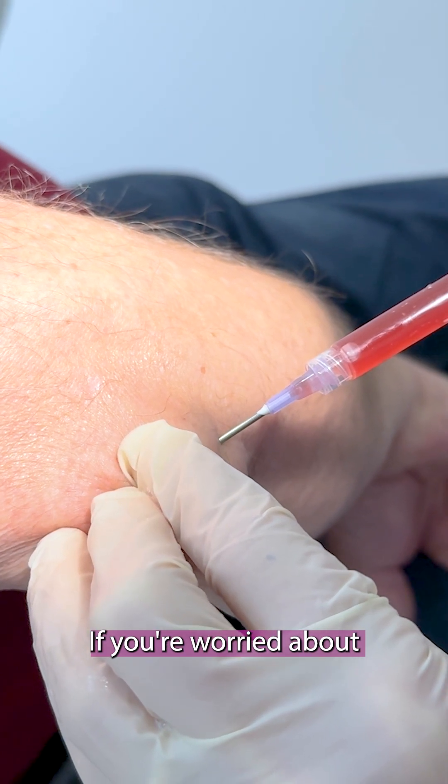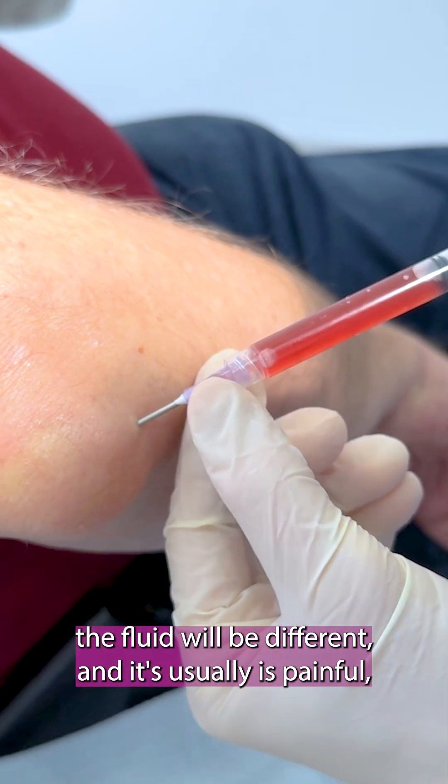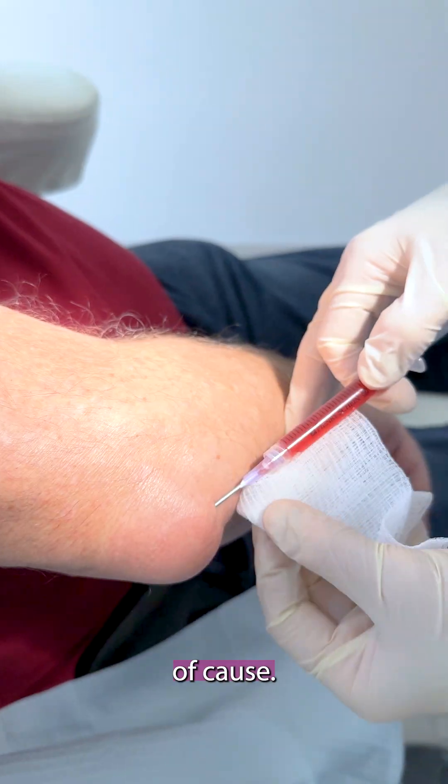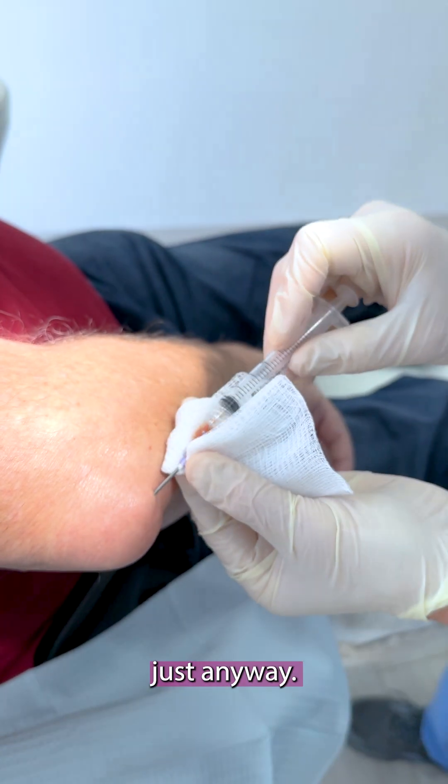If you're worried about an infectious etiology, the fluid will look different and it usually is painful. For example, gonococcal or other types of causes. We're going to send it in a urine cup for culture anyway.